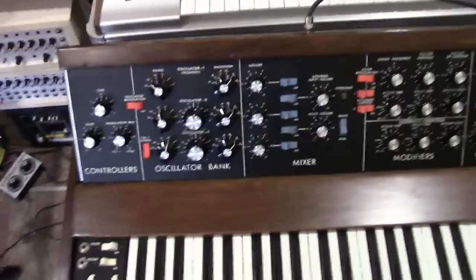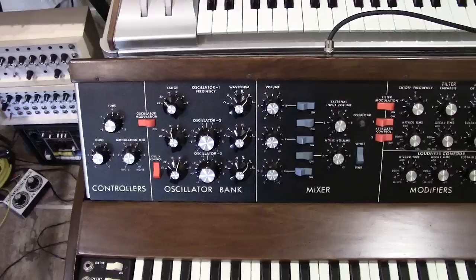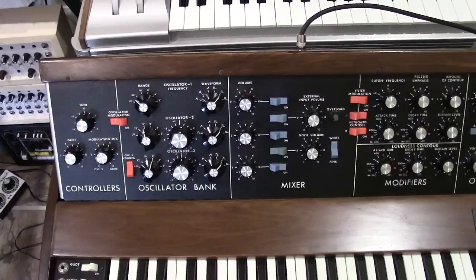I'll just give you all a little overview about this Mini Moog and what I found with it and what I had to fix. This was a pretty messed up Mini Moog. It took me a little while — I had to do a lot of troubleshooting and a lot of figuring out on this particular one.